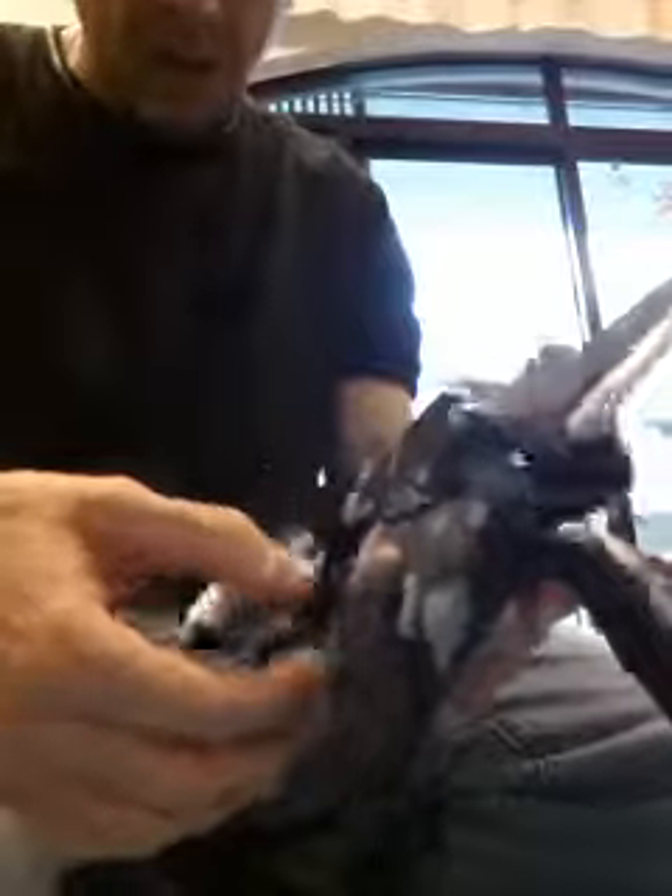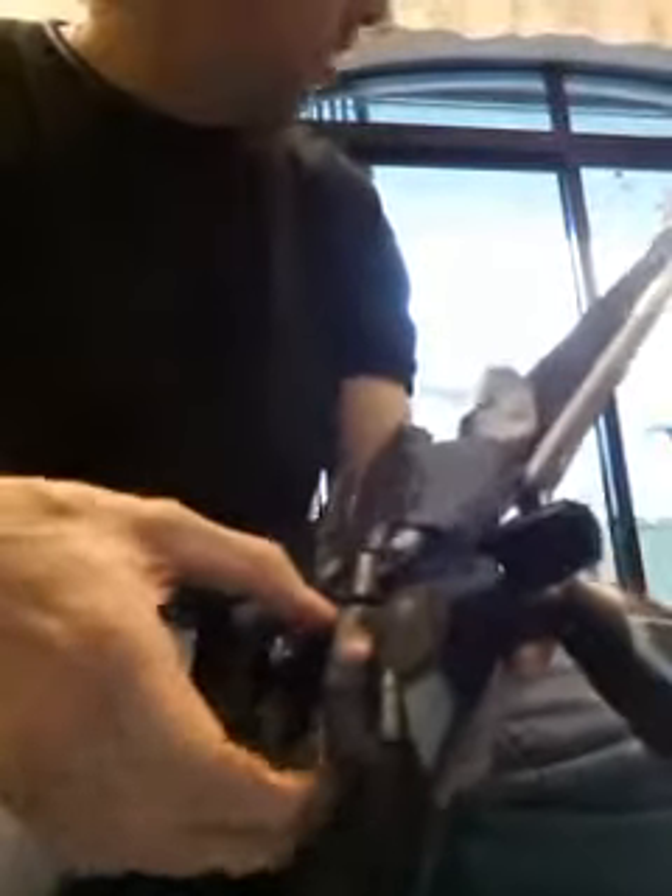Here's the Yamato VF-17D. If you've pushed the neck cover in and you're having trouble pulling it out again, here's what you do. This works in either fighter mode or gerwalk mode.